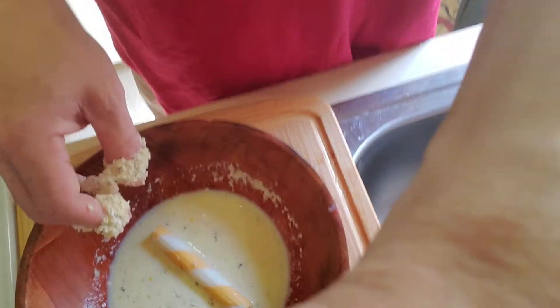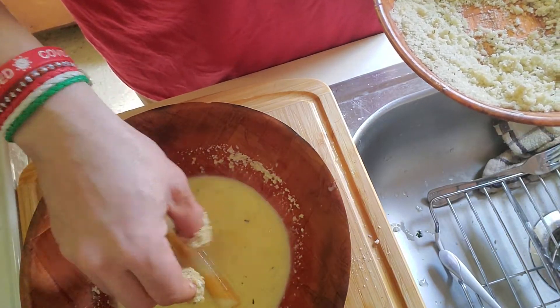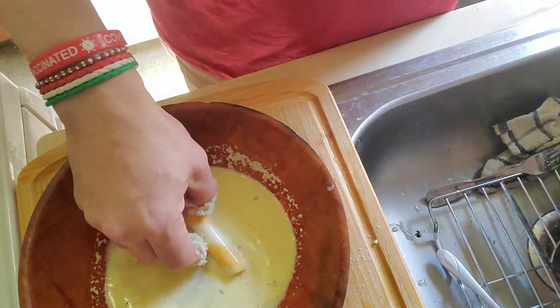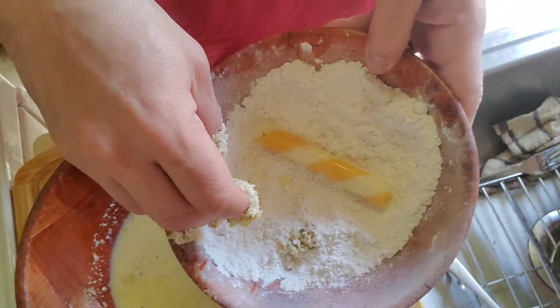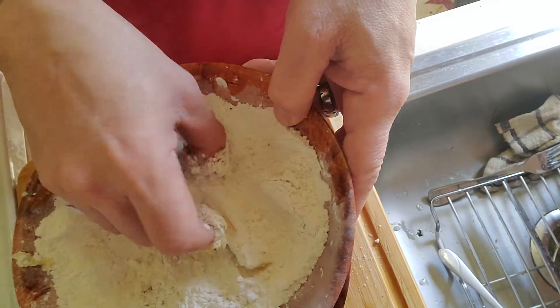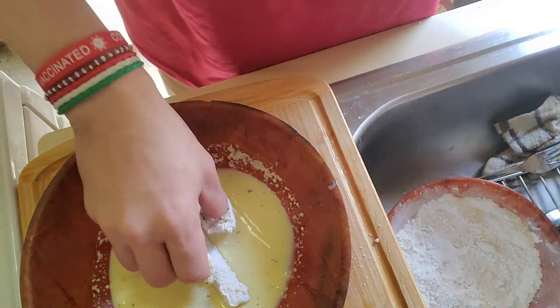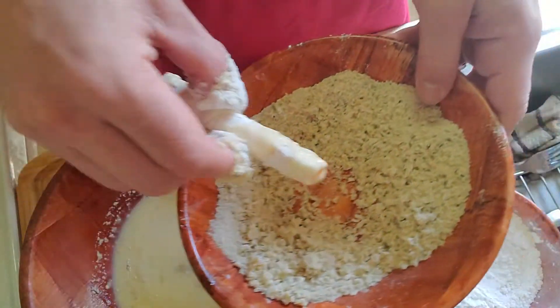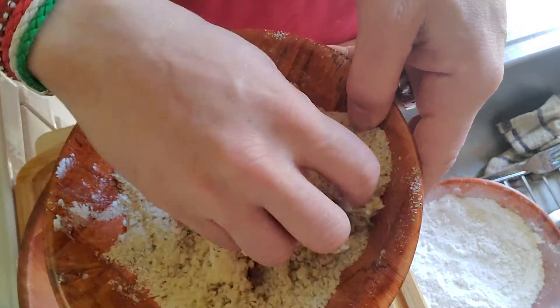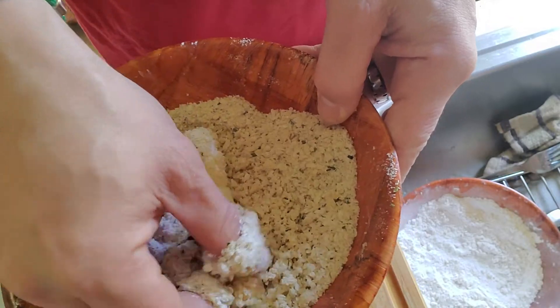I'm making my mozzarella sticks. For whatever reason, my supermarket didn't have fresh mozzarella sticks, so these are mixed mozzarella and cheddar cheese — not traditional, but that's what I have. I put it in the egg wash, then drench it in flour, then back in the egg wash again, and then into the panko. I'm using panko because I like it — it's thick, and it's nice and crunchy when you cook it.